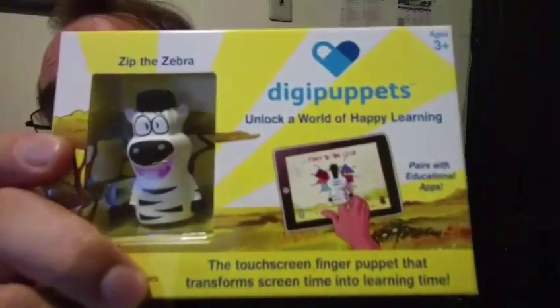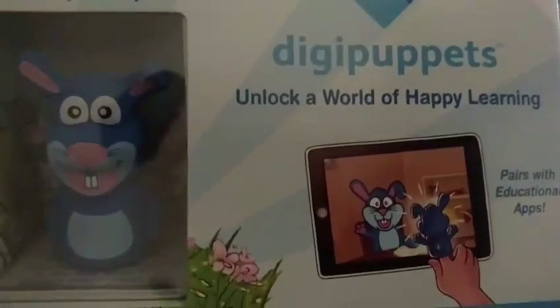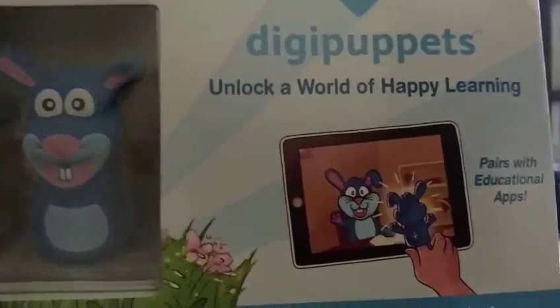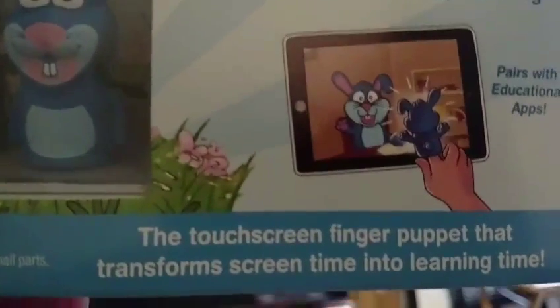So there's the front of the package — you can see the DigiPuppets right there. This is DigiPuppets: 'Unlock a World of Happy Learning,' 'Pairs with Educational Apps,' 'Touchscreen Finger Puppet that transforms screen time into learning time.'